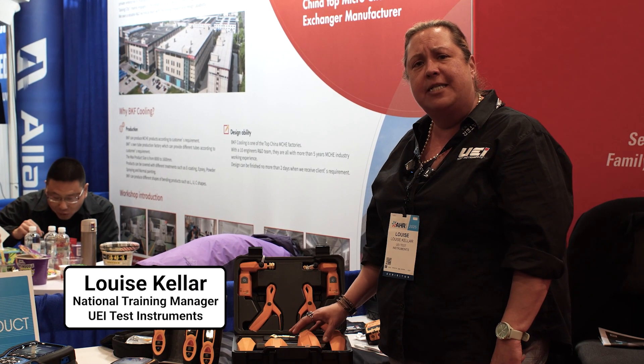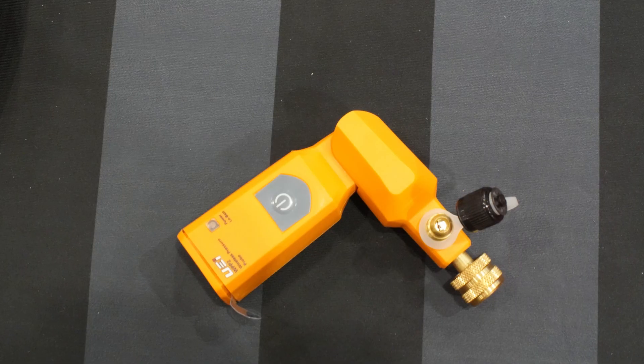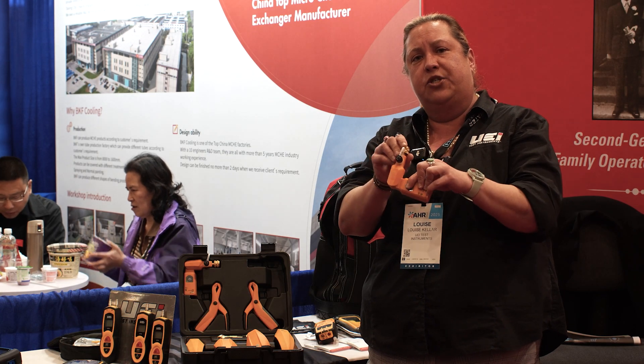One of the products I'd like to highlight today happens to be our HUB series. What's really neat about this HUB system is the fact that our wireless gauge sets actually have 180-degree swivel on them.